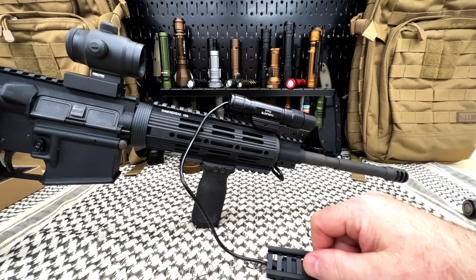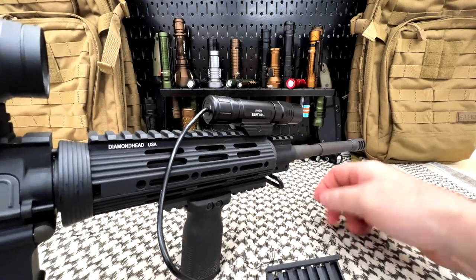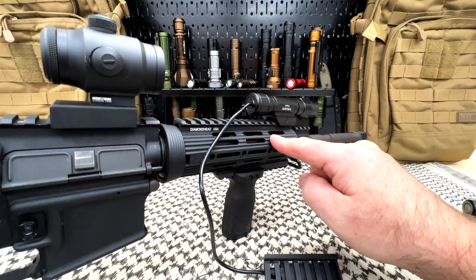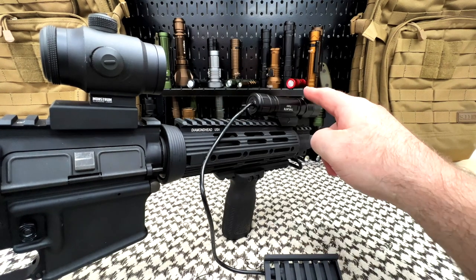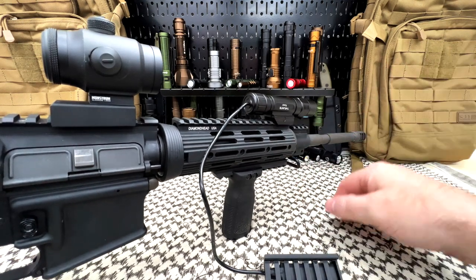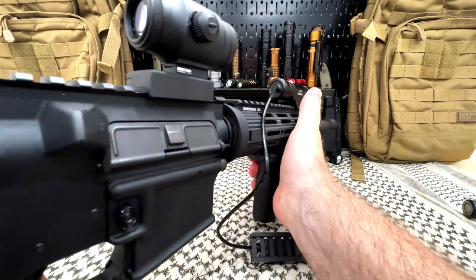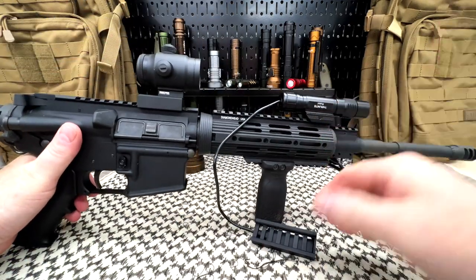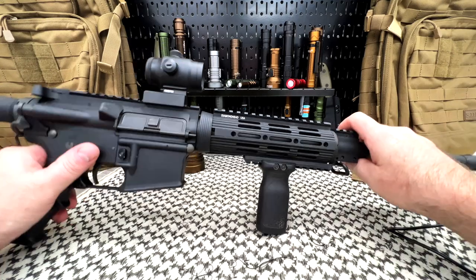I will put links in the description below. When I figure out how I want this mounted — whether I'm going to replace the rail or put an adapter on, either on top or canted to the side — I'll share pictures on my Instagram, which is always linked in the description. I like the canted offset position. I just wanted to show you this — it is great quality. If you're interested, links are in the description. Thank you so much for watching, everybody. Be well, stay safe, and do good.